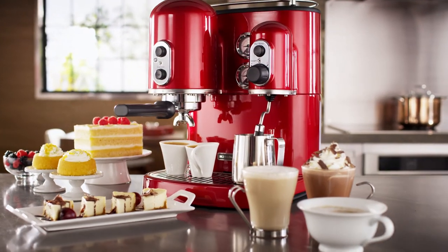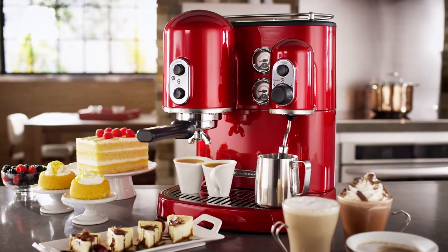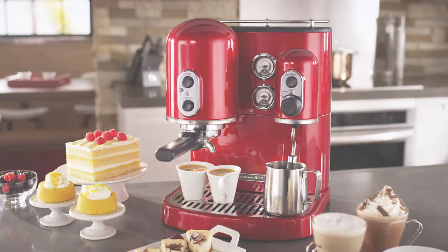The ProLine Series Dual Boiler Espresso Maker from KitchenAid. Exemplifying your good taste.